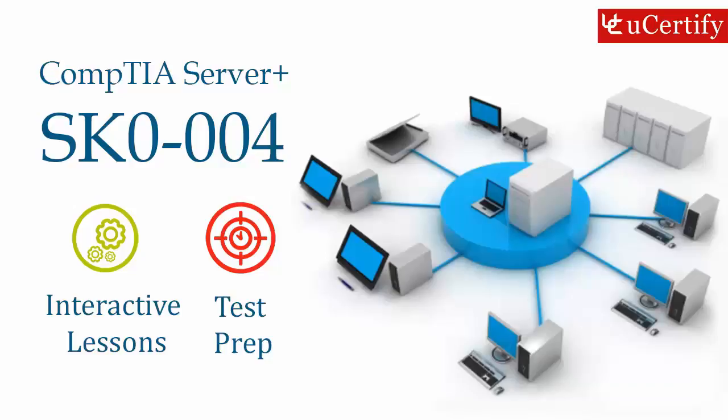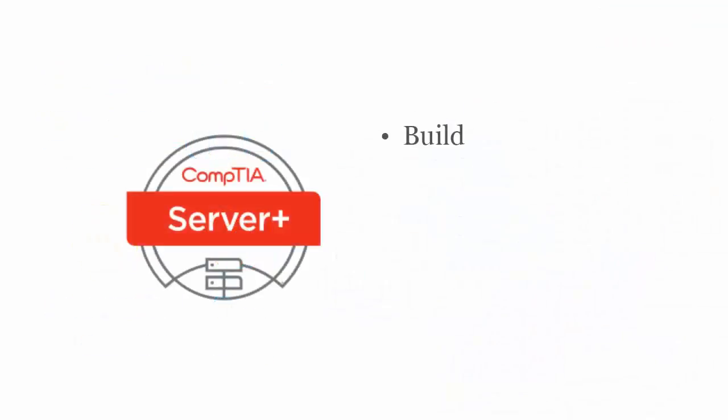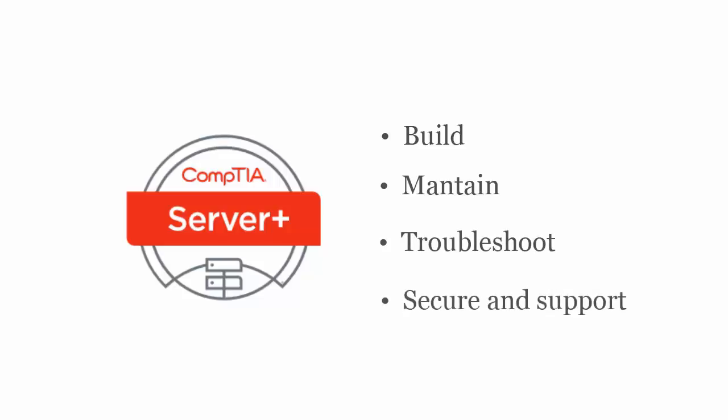CompTIA SK0004 Server Plus exam is designed to certify the competency of IT professionals in server technologies to build, maintain, troubleshoot, secure, and support server hardware and software technologies including virtualization.